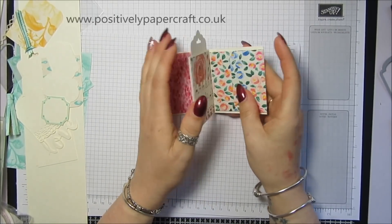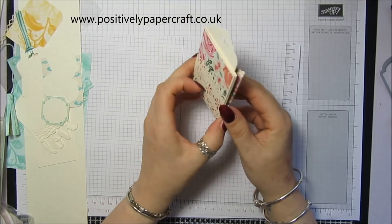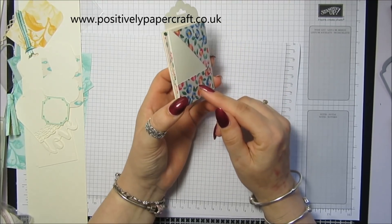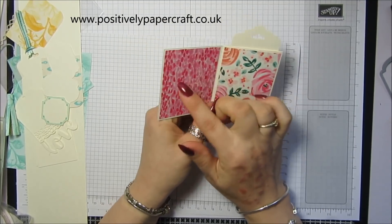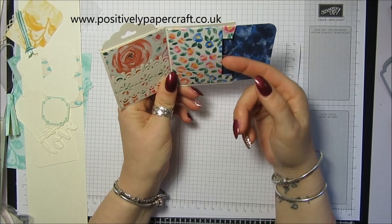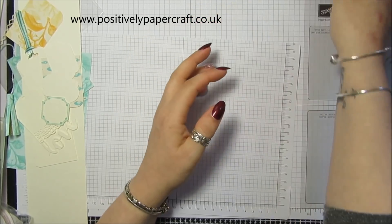Hi everybody, it's Anne here from Positivelypapercraft.co.uk and I'm back again with another tutorial. Today I just wanted to share this really sweet little flip book with you. It only measures 3 inches by 12, and it opens up with bits where you could put photographs, a little space for a tag, a cute little envelope, and a space at the back for another little tag.